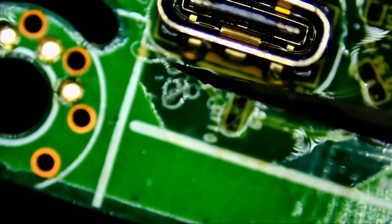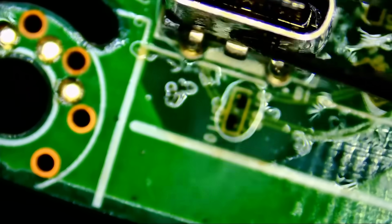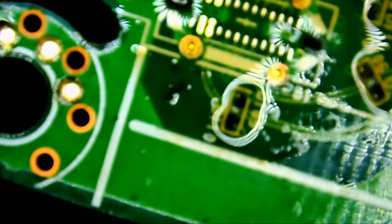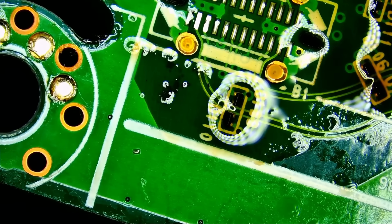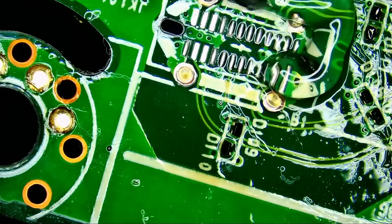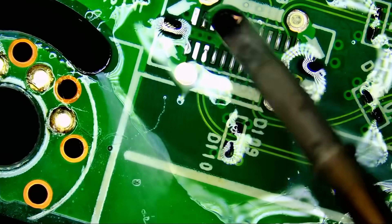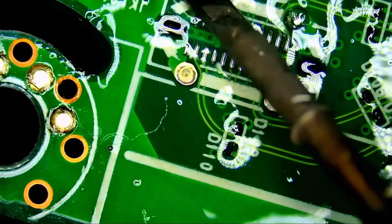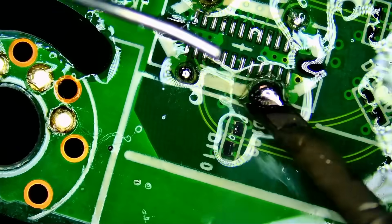The connector looks stuck somehow. When a connector is stuck, you do not want to force it, because you'll rip the center pads. If you pull and break the center pads, it's game over. Let's clean up and apply our flux. Look at how nicely that flux behaves. We're going to apply solder here and there — we can see that we've tinned every pad on the board.